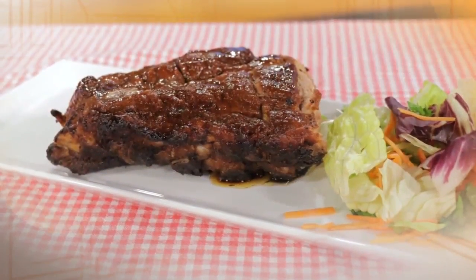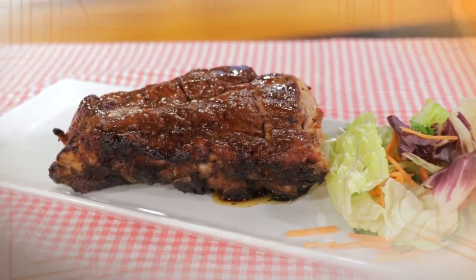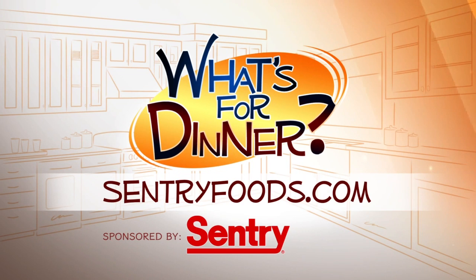Serve the ribs as a full rack or individually piled on a platter. You can find this recipe and great deals online at CenturyFoods.com — be sure to click on What's for Dinner.